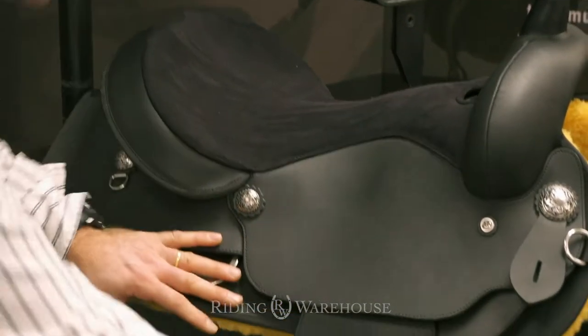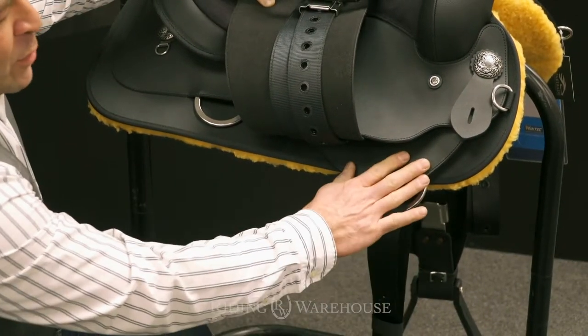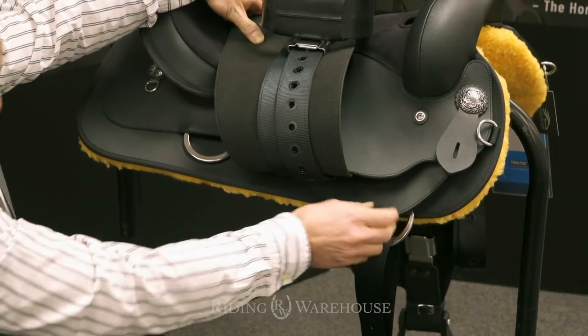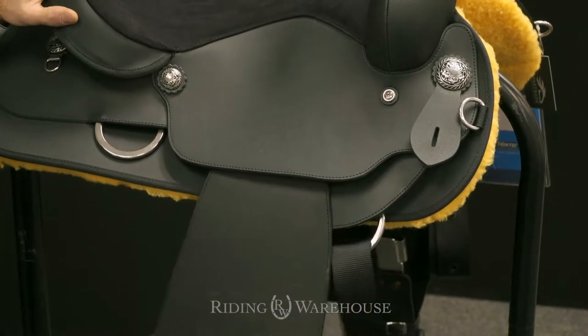We also changed the rigging here to put it in a better position so the saddle fits the horse better, and we added some new flat material here so it just slides nicely without touching the rigging.